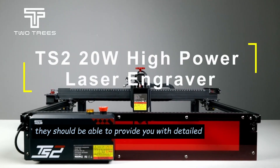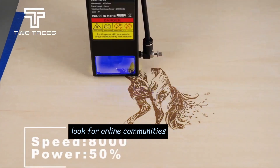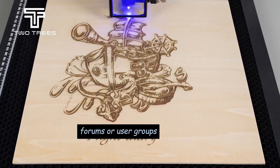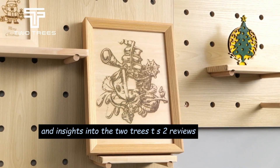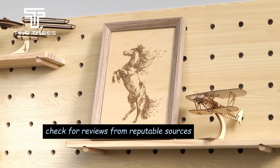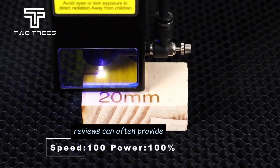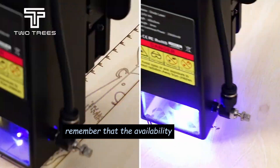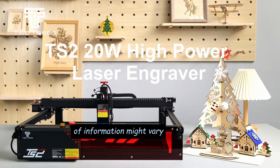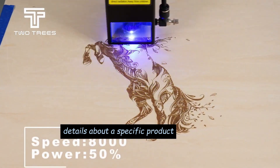They should be able to provide you with detailed information about the Two Trees TS2, including its features, specifications, and potential use cases. Look for online communities, forums, or user groups related to 3D printing or Two Trees products — other users might share their experiences and insights. Check for reviews from reputable sources or user reviews on online platforms, as reviews can provide practical insights into the performance and user experience. Remember that reaching out to the manufacturer or official channels is typically the best way to get accurate details about a specific product.